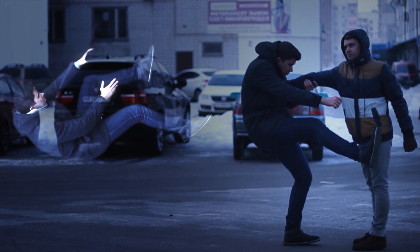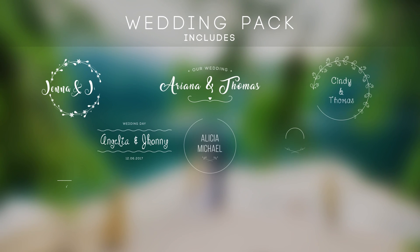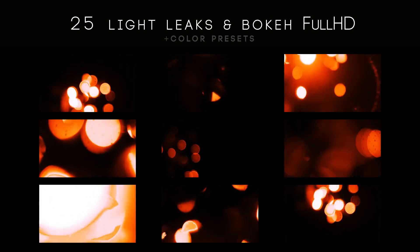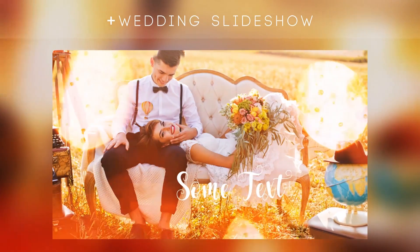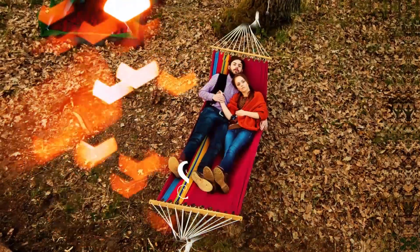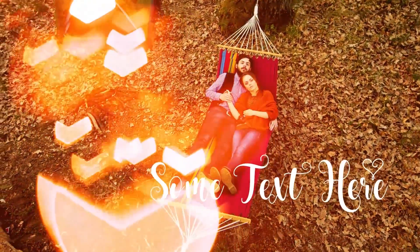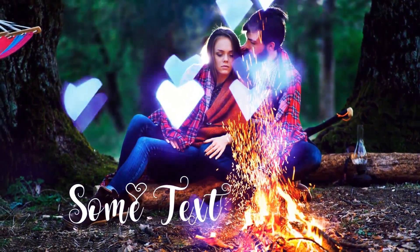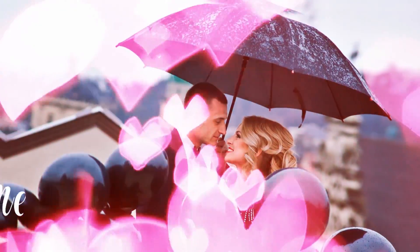I decided to make this effect on the lowest budget possible. If you're shooting wedding videos, you might be interested in purchasing this After Effects template. It has 12 opening titles, 25 unique light leaks with different color presets, and also a pre-made wedding slideshow — all in one template. Also, for Valentine's Day, I have a romance slideshow for your photos and videos. You can choose between 3 types of heart shapes as well as changing colors. Links are in the description.